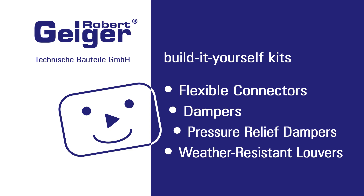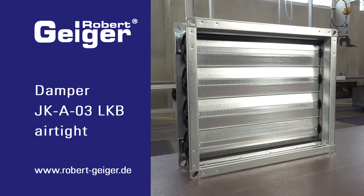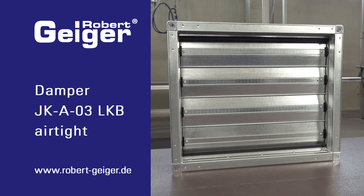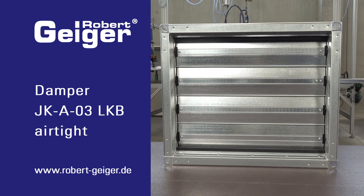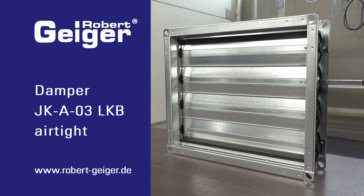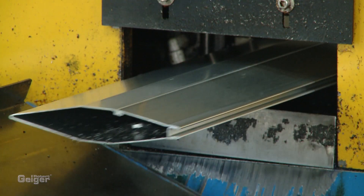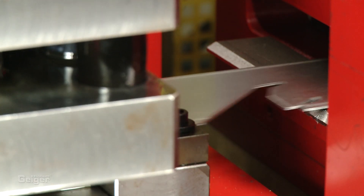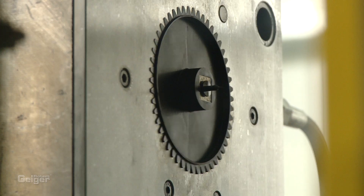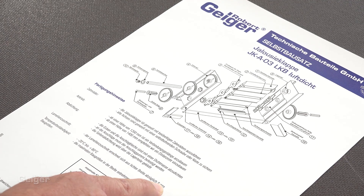Hello, thanks for dropping by. Today we'll show you how easily you can produce a Geiger multi-blade airtight damper in accordance with EN 1751 class 4, all by yourself. All the required parts are engineered and produced by us in-house. We'll also provide you with the assembly plan of course.